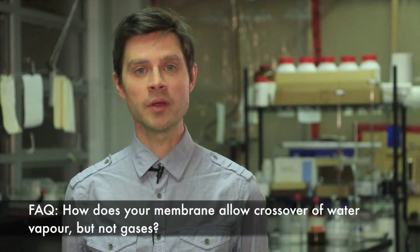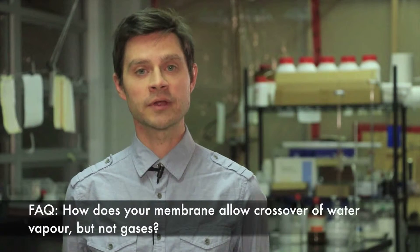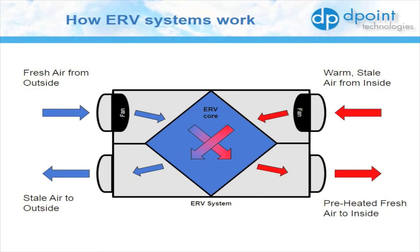I'm going to explain how the D-Point membrane allows water vapor to cross over while keeping other gases and contaminants out of the fresh indoor air stream. In every energy recovery ventilation system, there are two air streams: one brings fresh air in from outside and the other exhausts stale air from indoors. In the D-Point ERV, these air streams are separated by a membrane.